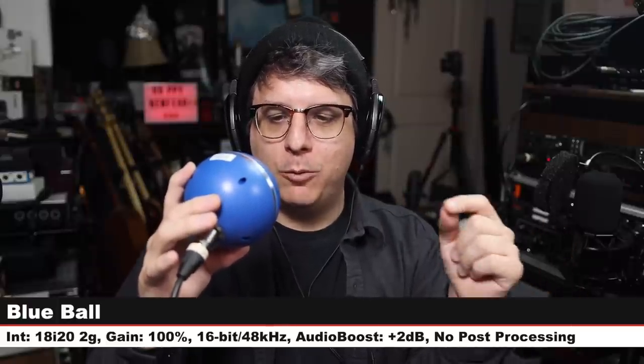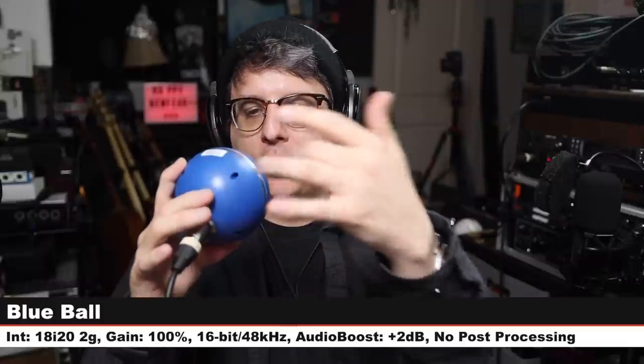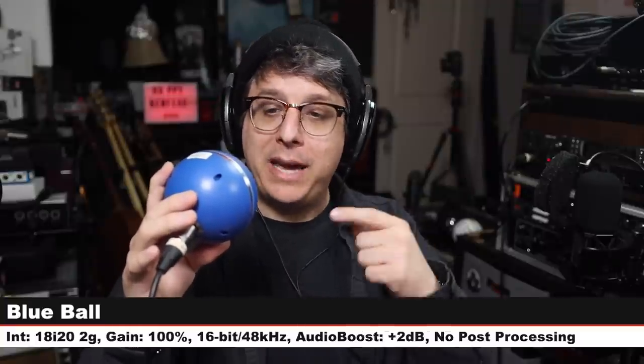Rode NT-USB Mini at $100 versus the Snowball at $70 — is the extra $30 worth it? Let me know in the comments. Back on the Snowball again, then on to the Blue 'The Ball,' which is an active dynamic microphone. Six inches off, 48V phantom power on, gain at 100%, 16-bit 48 kHz through the Focusrite 18i20. Made in Latvia when Blue stood for Baltic Latvian Universal Electronics.